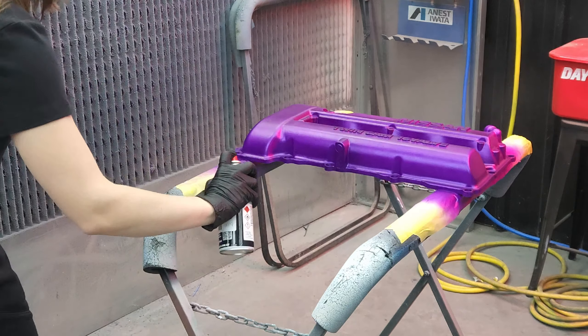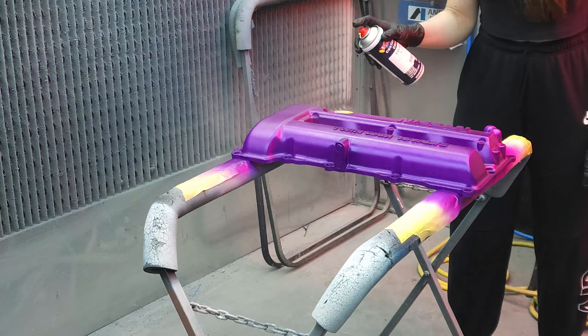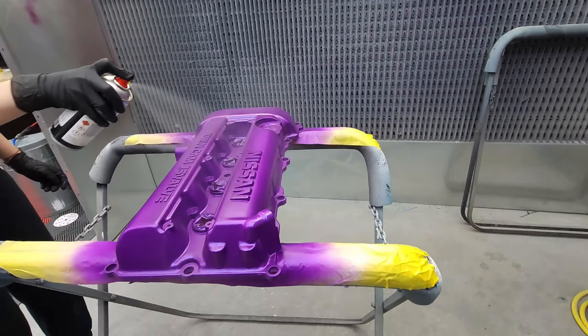To get that blue look on all the different angles, we're going to spray a color shift pearl. This is a blue to purple shift. We're going to put two coats over the job, waiting 10 minutes between coats.